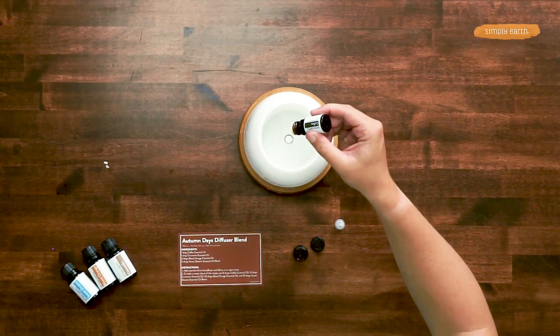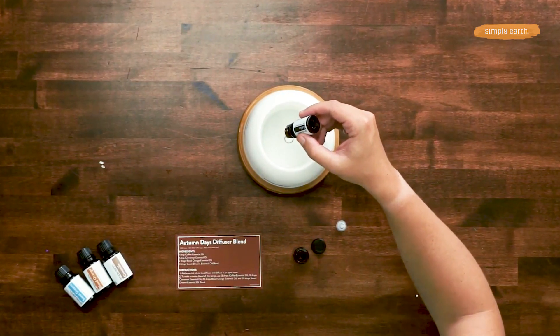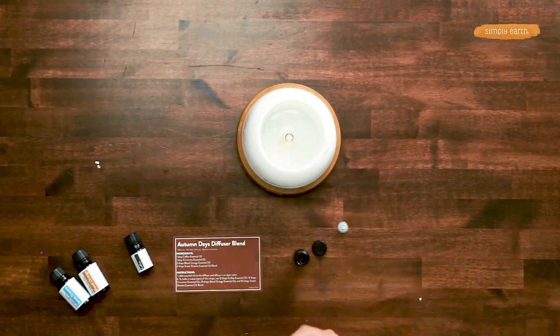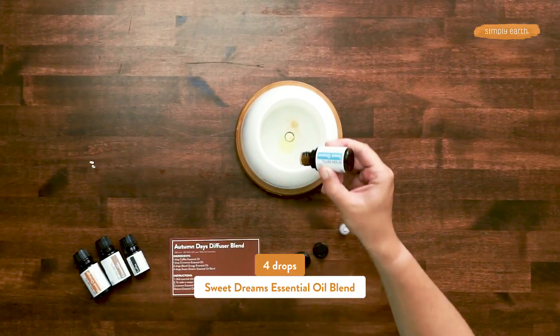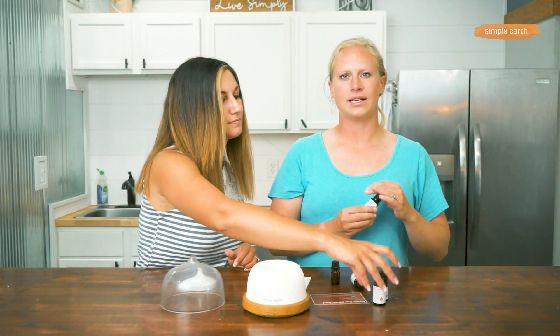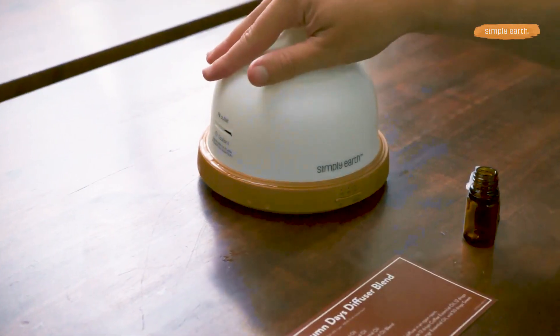We'll add one drop of coffee and one drop of cinnamon — these are very strong-smelling oils, so we're just using a little bit of those. We'll use two drops of blood orange and four drops of sweet dreams essential oil. Depending on the size of the room you're diffusing in or the size of your diffuser, you can add more oils as you'd like.